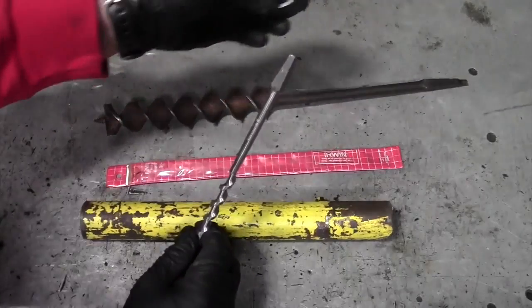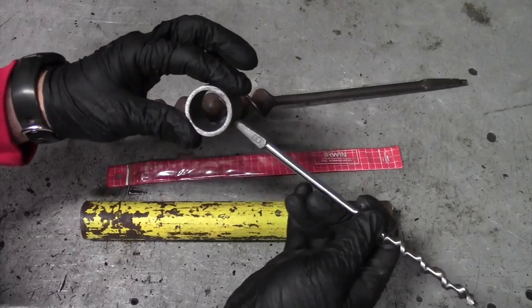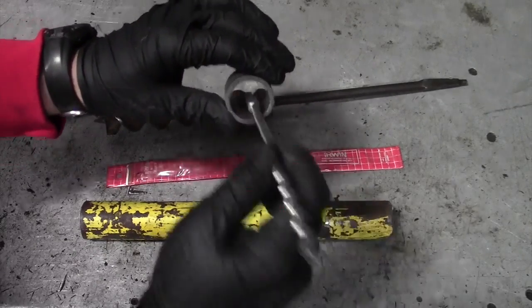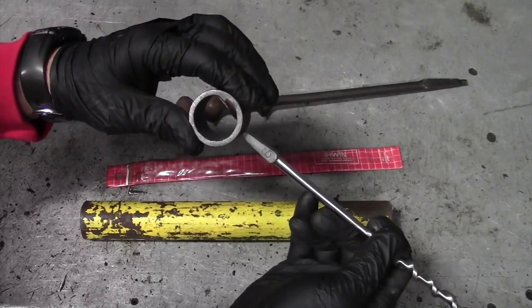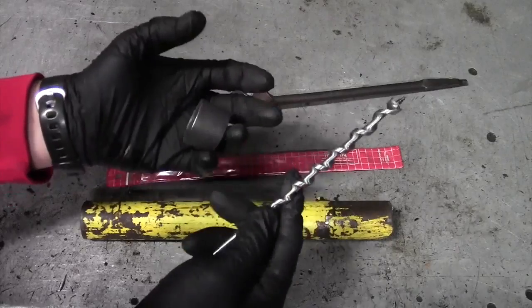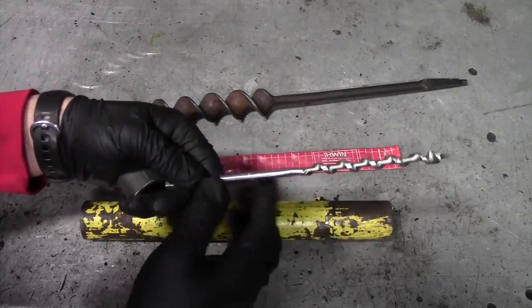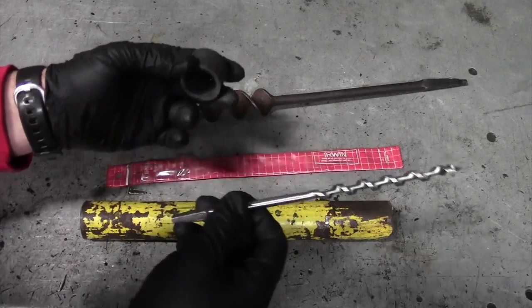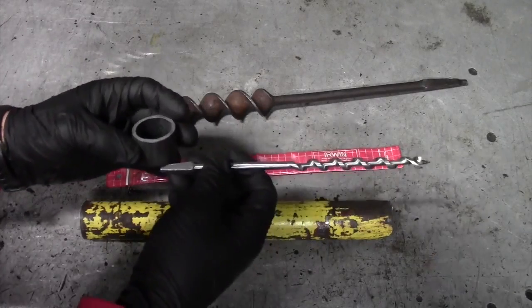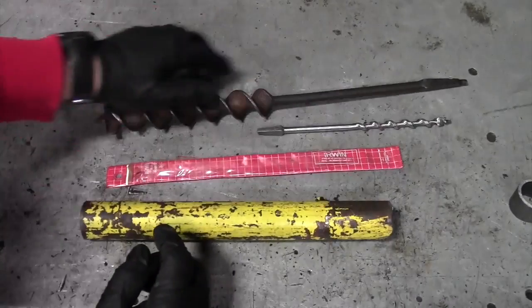A Scotch-Eyed auger is basically this same exact bit but with a metal ring on it at the back of the bit, which you can put a stick or a shaft of wood through and then turn it. It turns a tool that requires either a crank handle or some kind of electrical tool into a completely hand-used tool that's very easy to backpack or hike with, or simply throw in a bag and manufacture different items in a bushcrafting or survival situation.